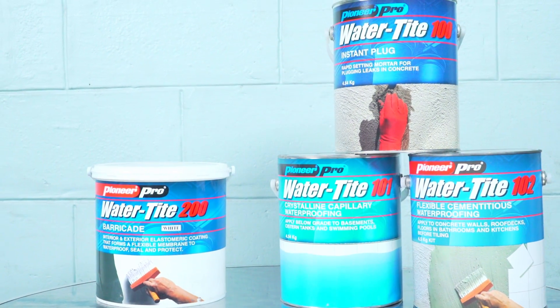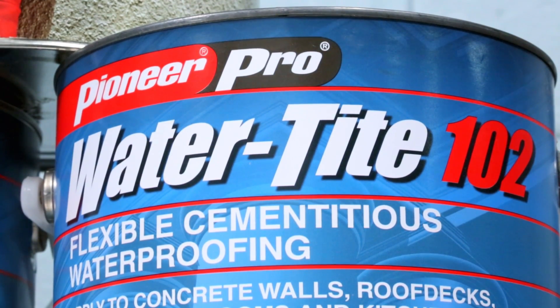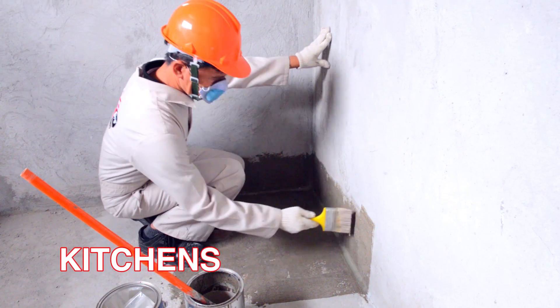Pioneer Pro Watertight 102 is a paintable, two-component, flexible cementitious waterproofing membrane ideally applied in areas like balconies, roof decks, toilets, baths, and kitchens.